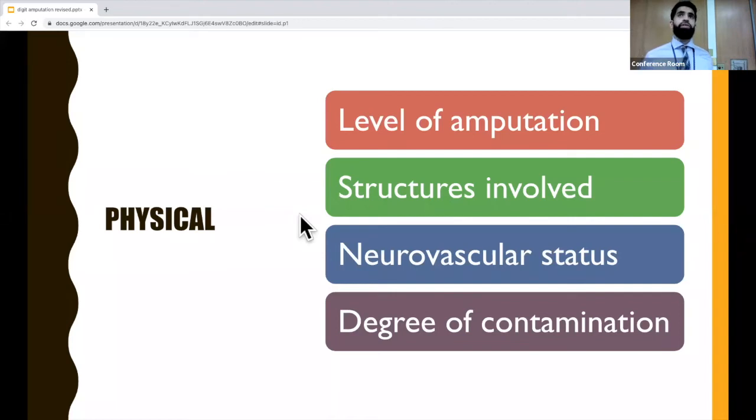For your physical exam, you should definitely know the exact level of the amputation, which structures are involved, and the neurovascular status. Check pulses and do all those tests to assess that the nerves are intact — that there's no severed nerve. Also examine whether it's very contaminated, like if there's dirt or debris on the wound.